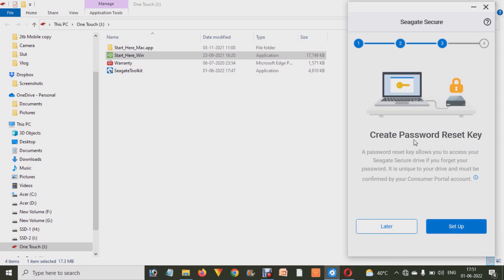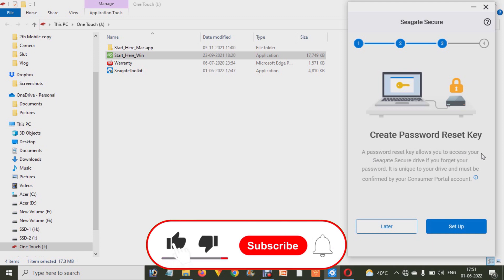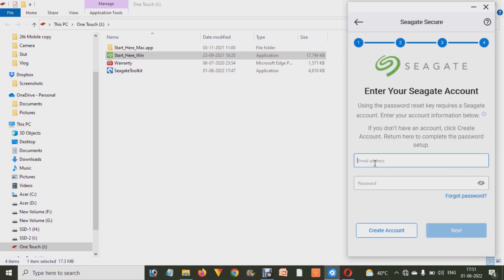After that, it will ask you to create a password reset key so that in the future you can reset your hard drive's password if you forget it — otherwise you will lose your data. To set up, you have to click on Setup, and it will ask you for an email address and password.